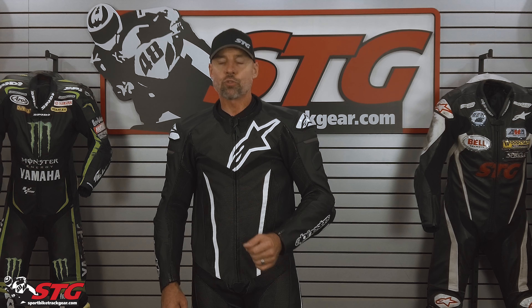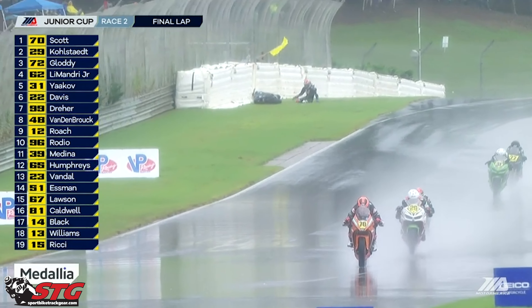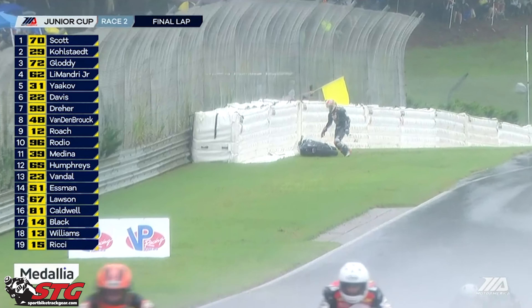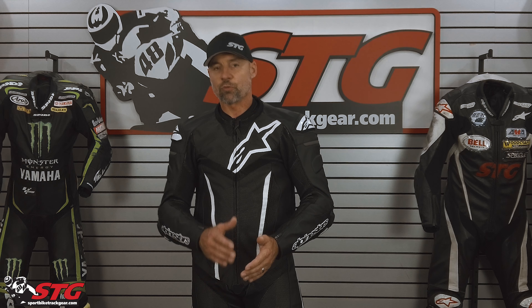We were at Barber Motorsports Park for the finale of Moto America. They were racing with Max in Junior Cup. One of our good friends, Joe LaMandri Jr., high-sided in race 2 in the wet. His TechAir 5 vest deployed while he was in the air, before he hit the ground. We did a little video with Joe, and if you want to see how happy he was, watch the video — he felt it made the difference between being injured and not being injured.